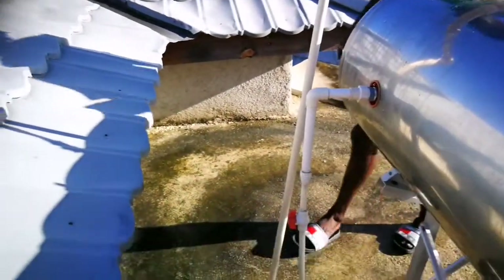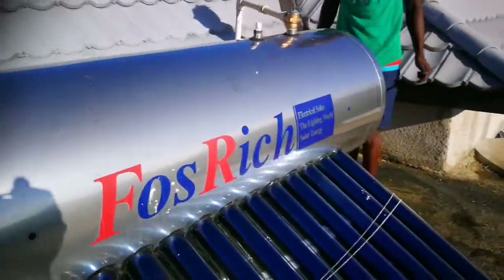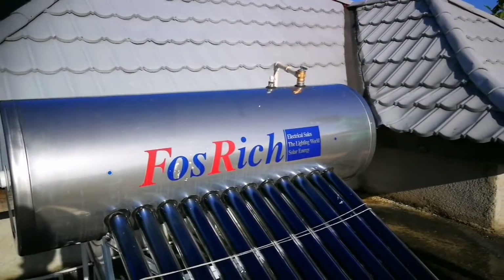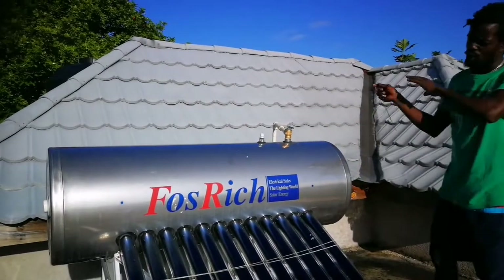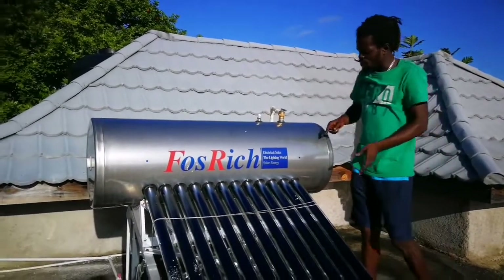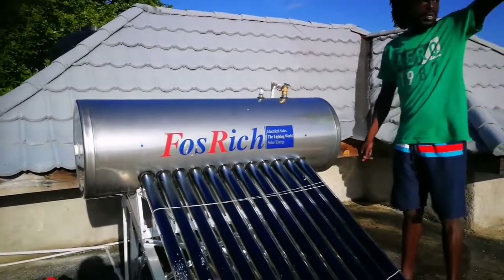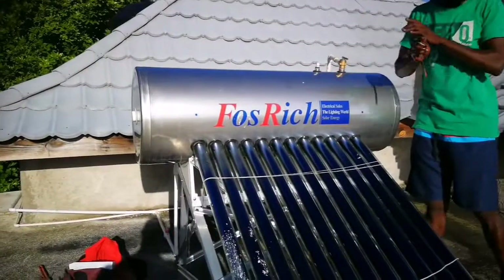Would that be hot water coming out of it? Yes. In terms of how long the hot water lasts, it all depends on how you use it. During the day when you have a lot of sun, you can use all the hot water in the morning and leave the water in it until later. But if you're using it constantly, you'll run low. It's all based on the sun.